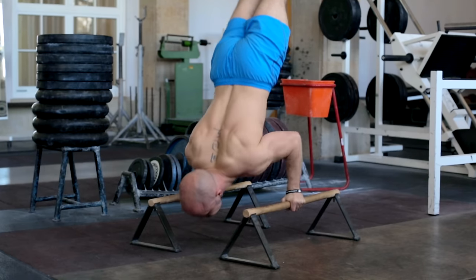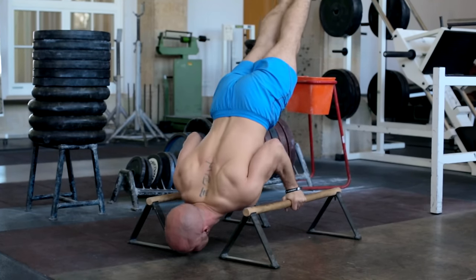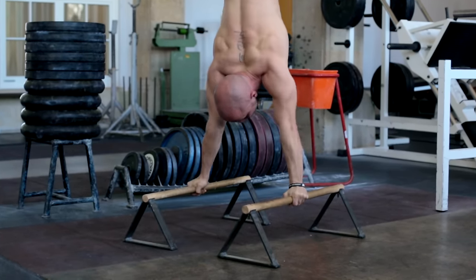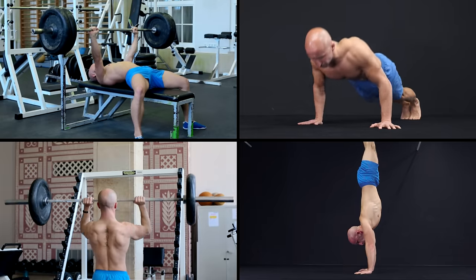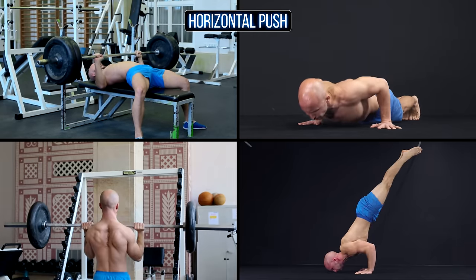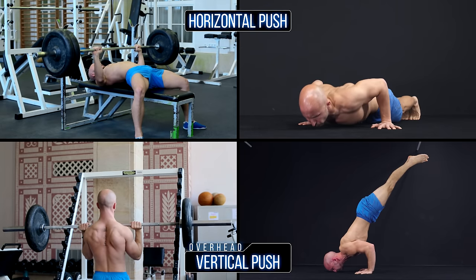So how hard a push-up really is not only depends on the push-up weight but also on which muscles you target the most. You will always be able to produce more strength in horizontal push exercises like the bench press or push-ups than in any kind of overhead press movement.